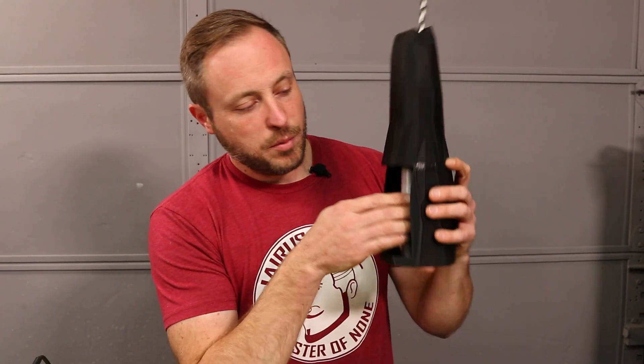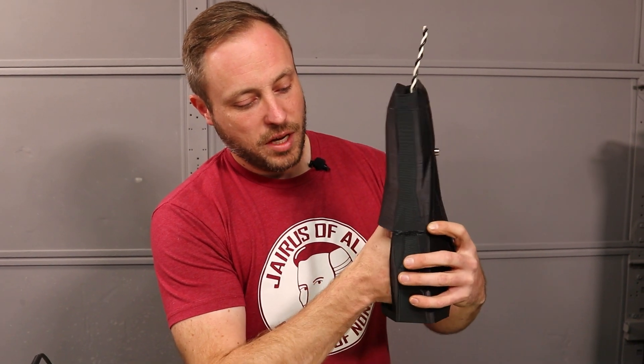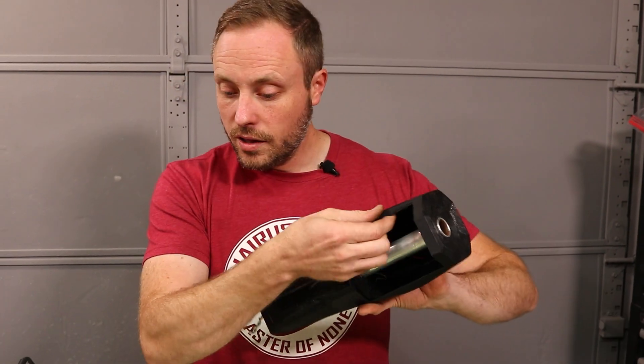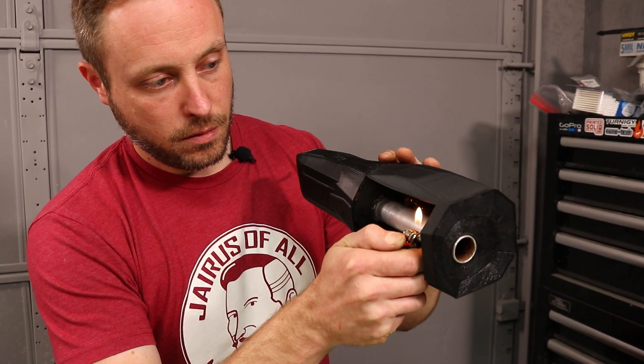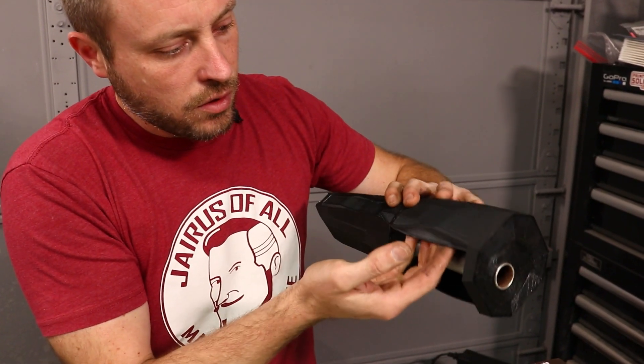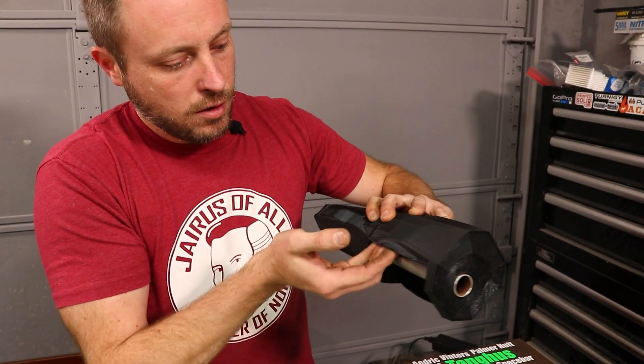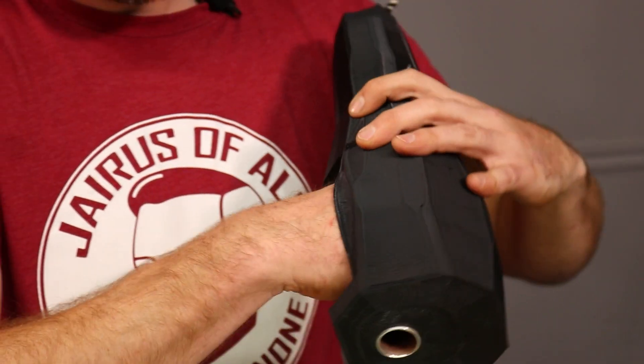I modeled this hole and thought it would be big enough, but it's actually kind of uncomfortable to get my hand in there and hold it, so I'm just gonna bend it out to match that curve right there with a little bit of heat. So much better.